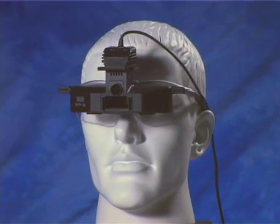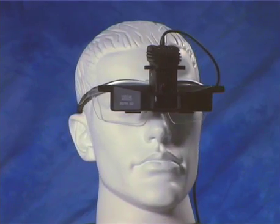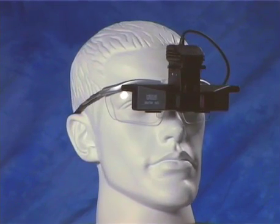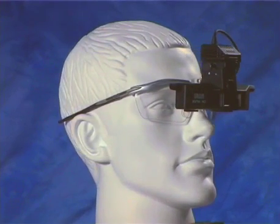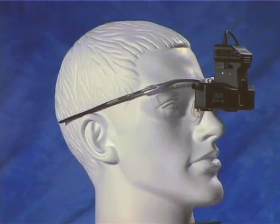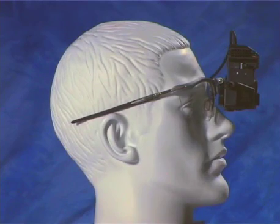For greater convenience and portability, spectacle-mounted indirects are also available. The lighter weight is achieved by having fewer core functions, principally light intensity and aperture adjustment. Their portability, however, makes them particularly useful for bedside and domiciliary consultations.